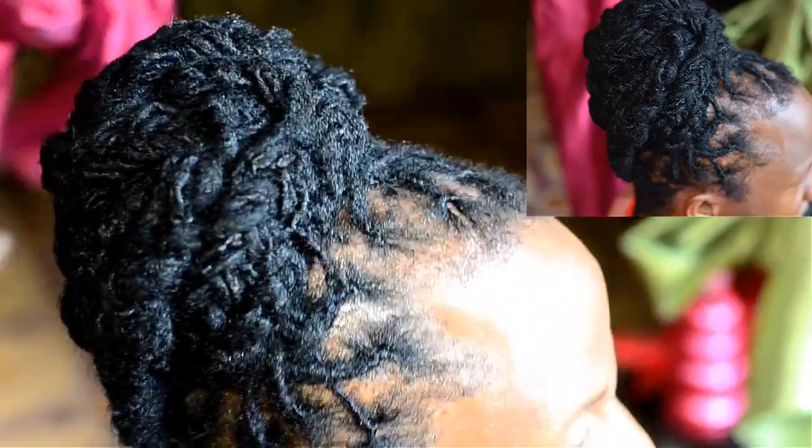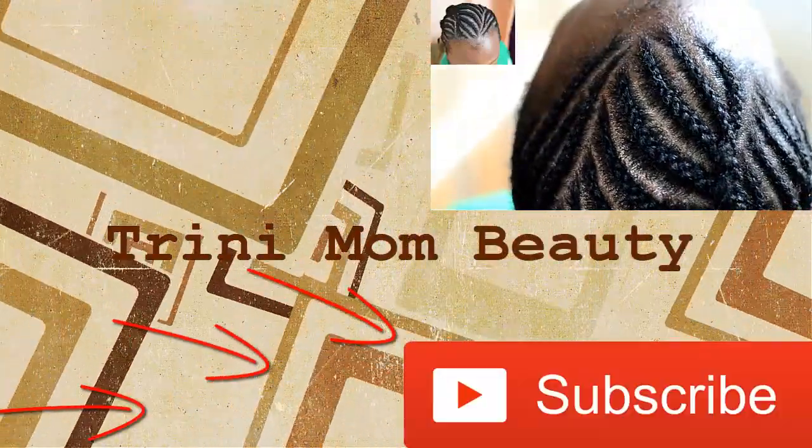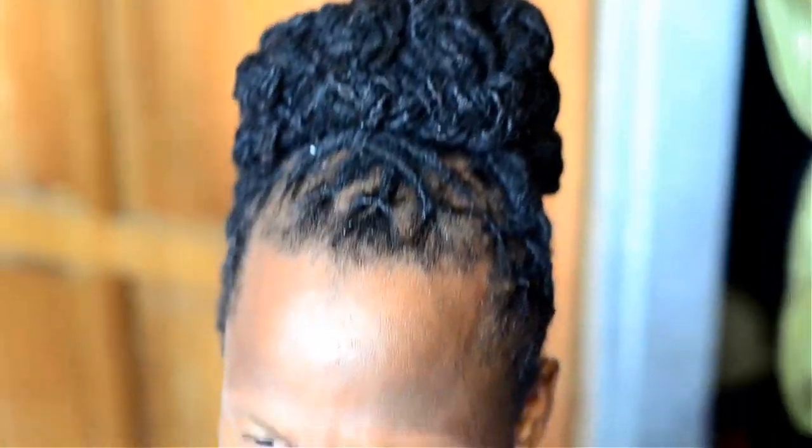Today I'm going to be showing you guys how to do this really simple dreadlock style. I actually love dreadlocks — I love to style them. This particular style I saw other YouTubers do it and I saw it trending in my country, so I decided to try it on my friend. This video is just going to be me doing the hair, I'm not going to really be talking much.